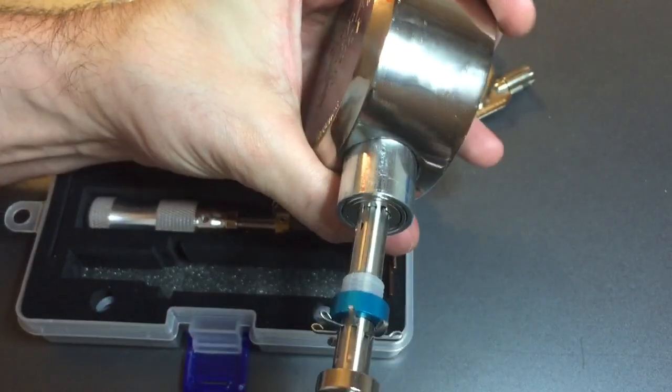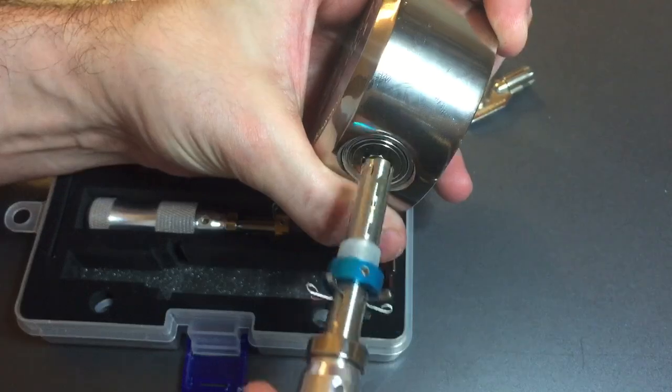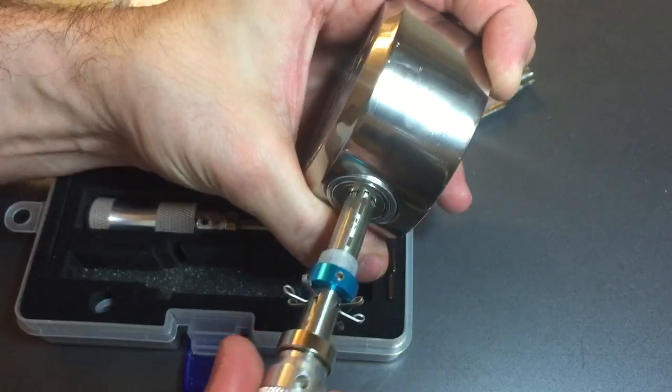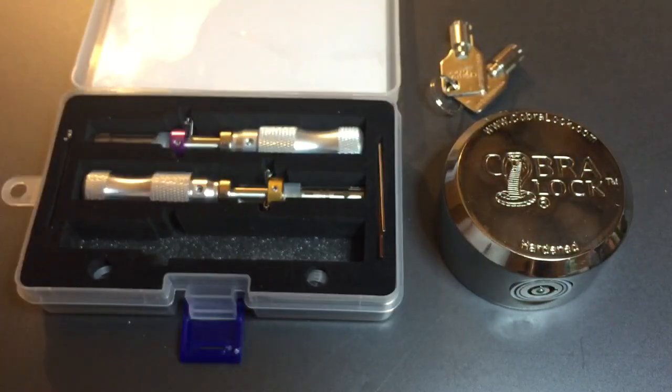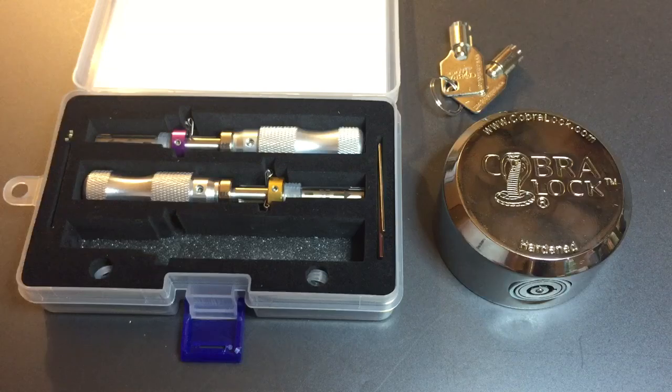There we go. As you can see, we've got it open, and as long as we don't move those wires, this will keep working. Obviously that was really, really easy to open. Why am I saying this is one of my favorite puck locks?